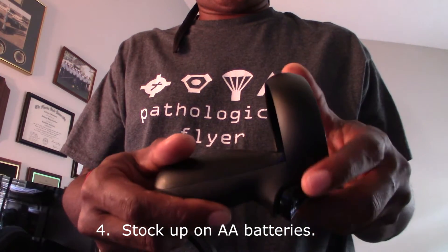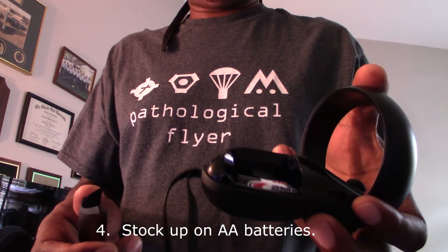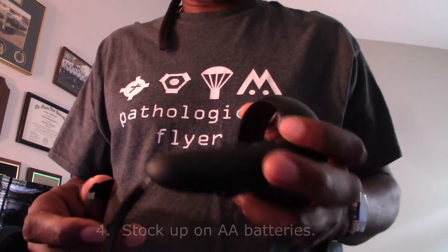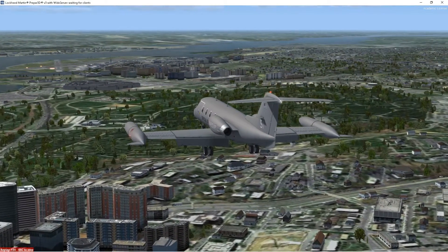Go ahead and get yourself a nice big stash of AA batteries. These Oculus Quest controllers chew through batteries like candy, so make sure you have a stash to replace them when they run out.